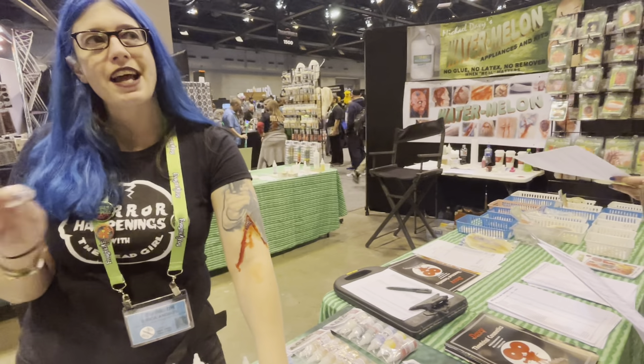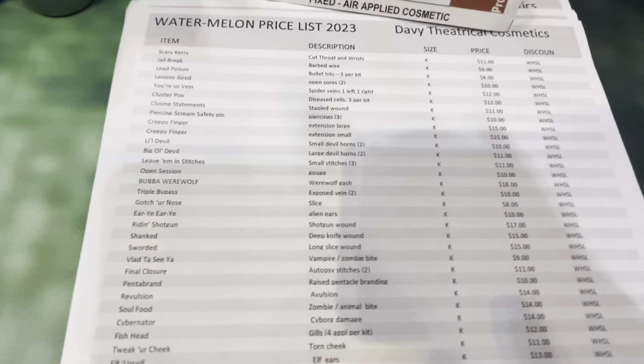If for whatever reason anybody does have a skin irritant to any type of makeup, A — don't use the makeup again, and B — get some vitamin E cream. The vitamin E cream will add that moisturizer back to the skin and help bring it back to its natural state. I keep it in my kit.